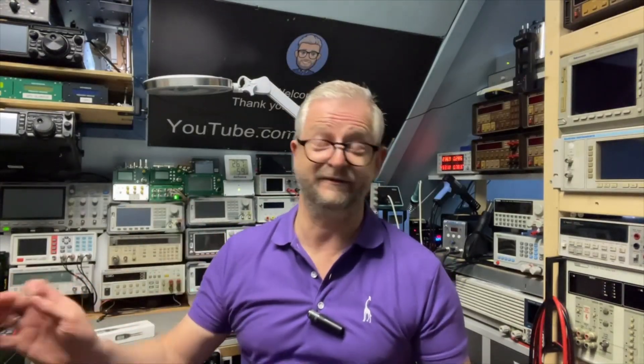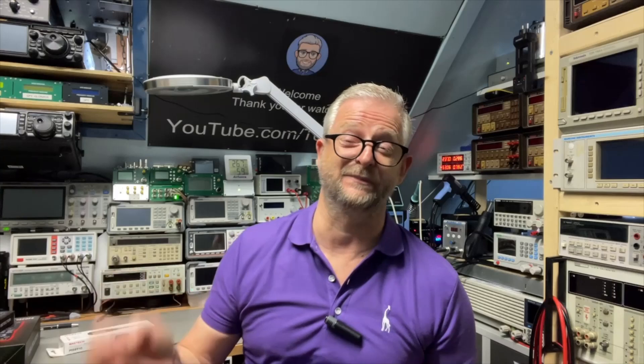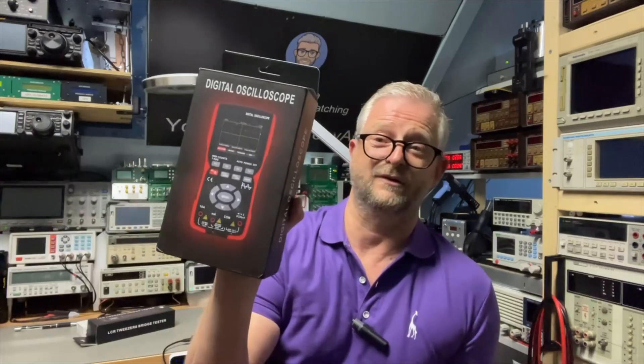Hello and welcome back. Today I have an LCR tweezers from the brand Soji. If you think Soji, I think I heard of the brand before — you probably saw one of these oscilloscope multimeters or non-contact voltage detectors.